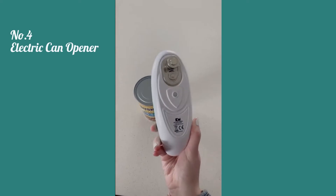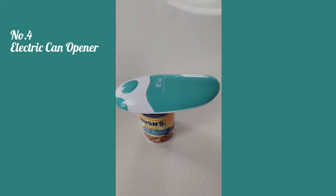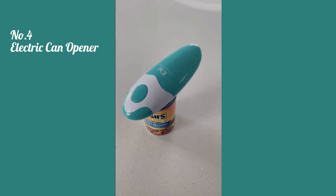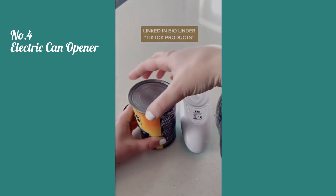This electric can opener makes it super easy to open any can. There's a magnetic dot in the center so it easily grips to the can. You just press the button and it automatically spins around and cuts it open, and the best part is that it opens without any sharp edges.